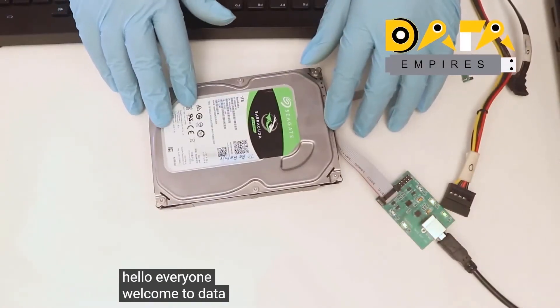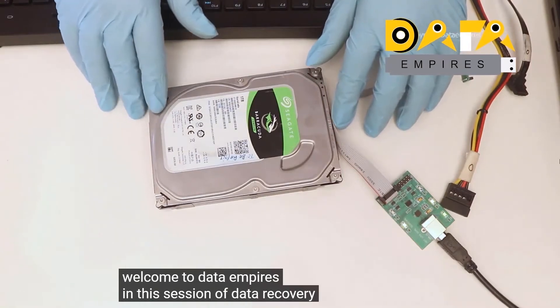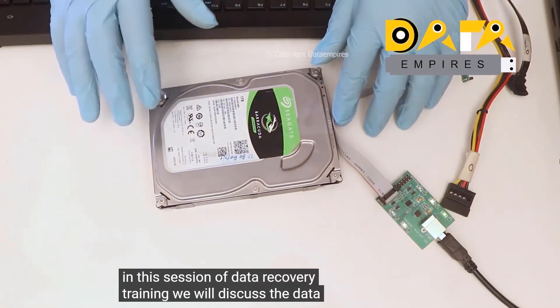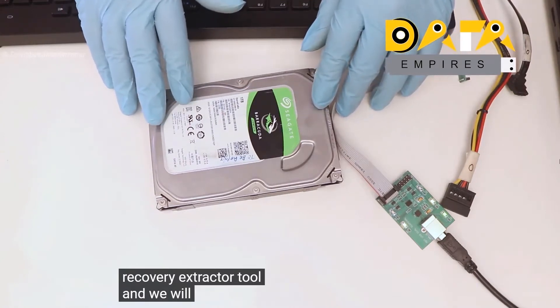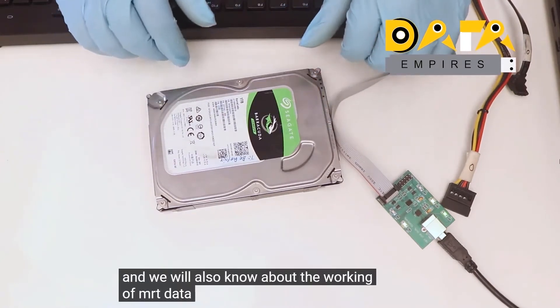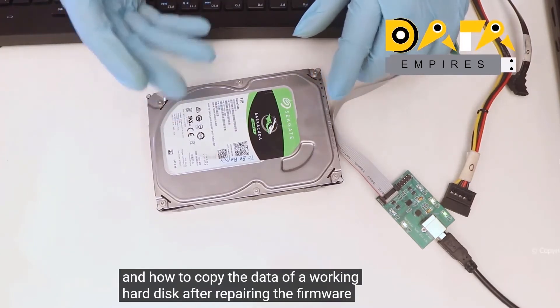Hello everyone, welcome to Data Empires. In this session of data recovery training, we will discuss the data recovery extractor tool. We will also learn about the working of the MRT data extractor and how to copy the data of a working hard disk after repairing the firmware.